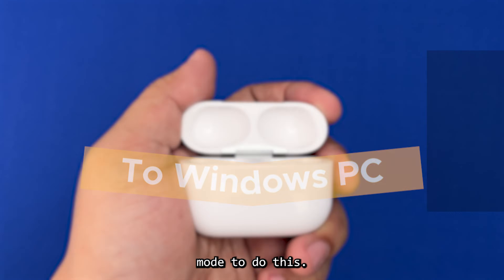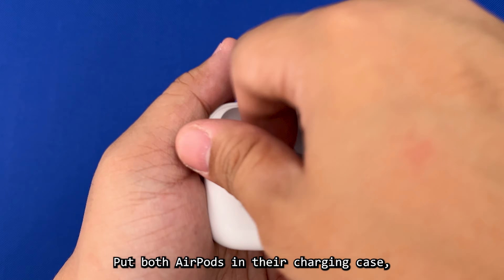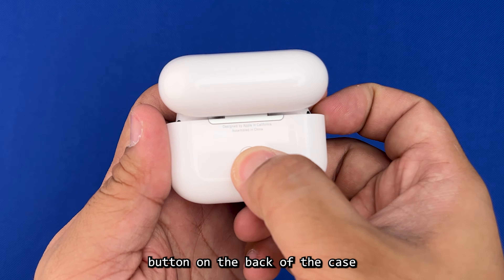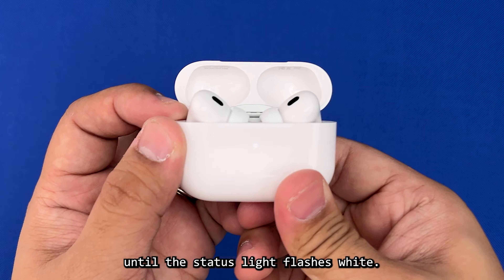First, put your AirPods in pairing mode. To do this, put both AirPods in their charging case, keep the lid open, then press and hold the setup button on the back of the case until the status light flashes white.